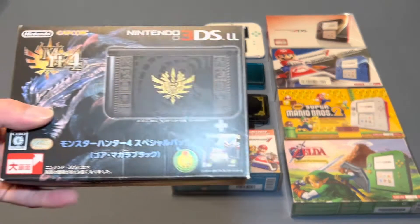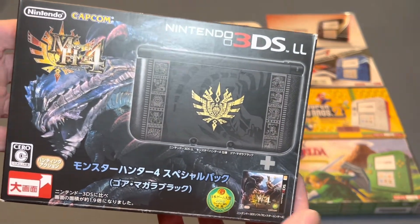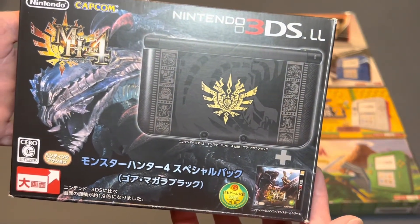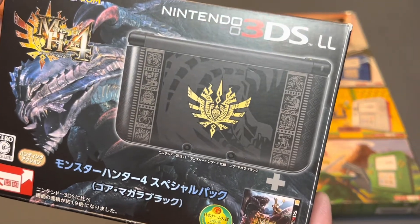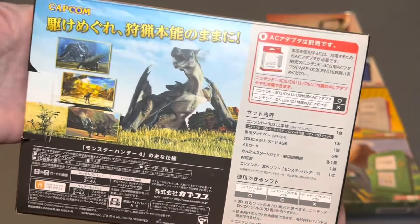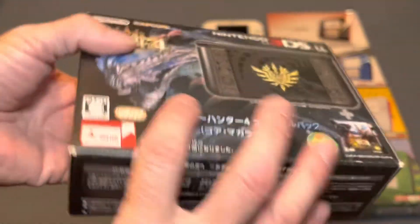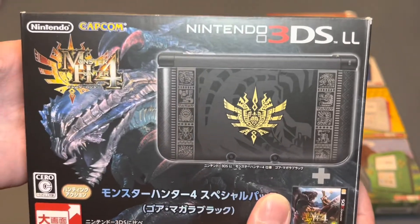Then we have a Japanese-exclusive Nintendo 3DS LL, and this is the Monster Hunter 4 version. This is in the box, one I don't display. Really pretty system, though.